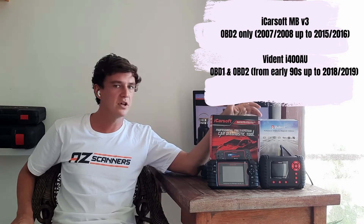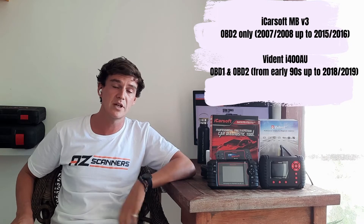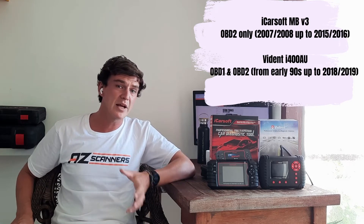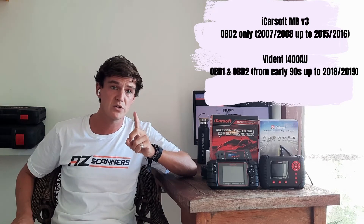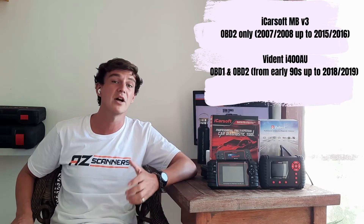The Vidant i400AU is an OBD1 and OBD2 scan tool, so you'll get coverage right back to the early 90s for OBD1 vehicles. You can also add up to five car makes in total, which is really useful as it safeguards you for the future in case you need to use the scan tool for other car makes.